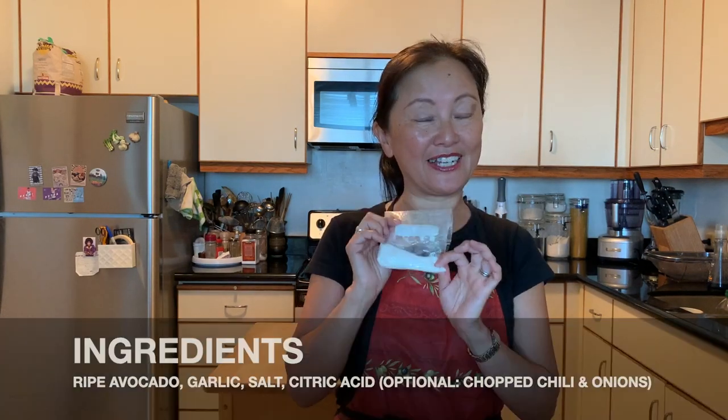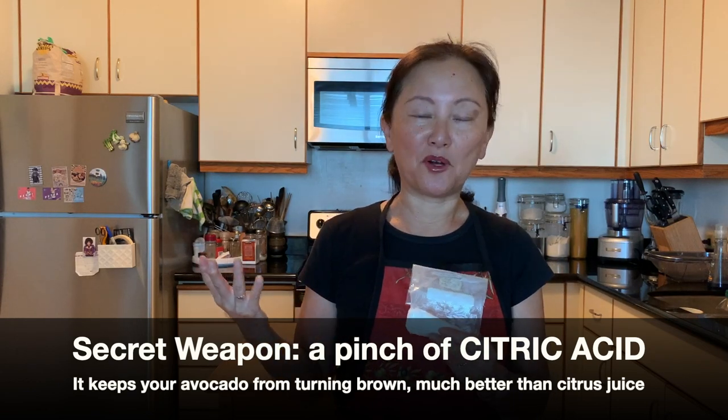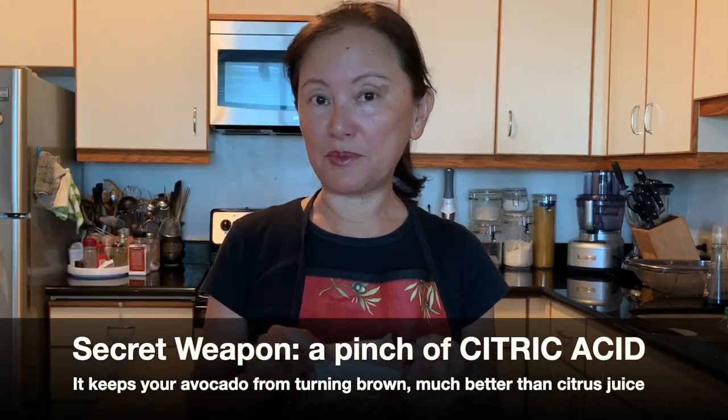My secret weapon is citric acid. It does a much better job of keeping guacamole from turning brown — better than lemon or lime, or leaving the pit inside your guacamole. So you should definitely try some citric acid with your avocado or guacamole. And we're going to use a microplane.